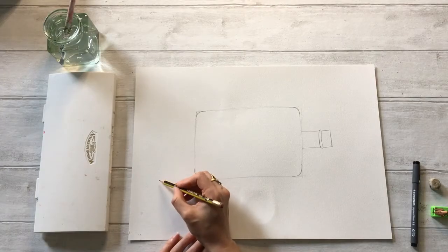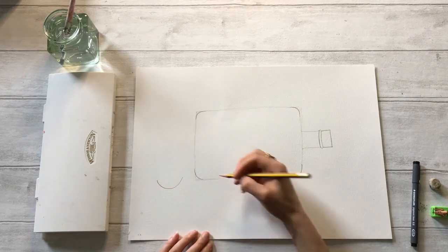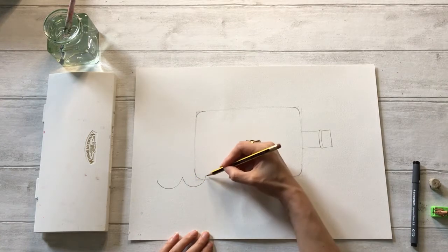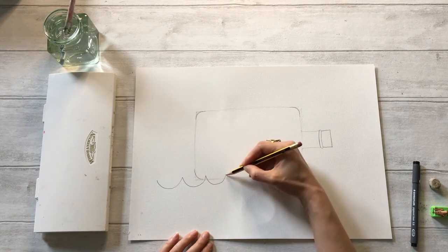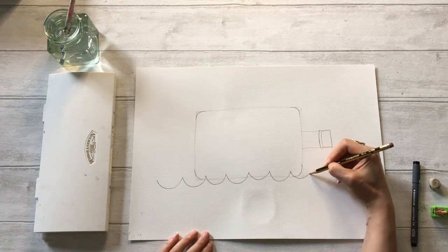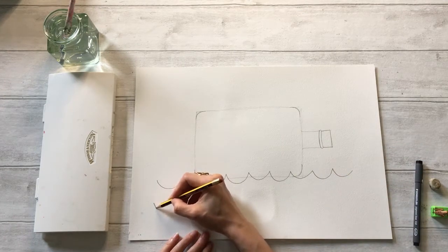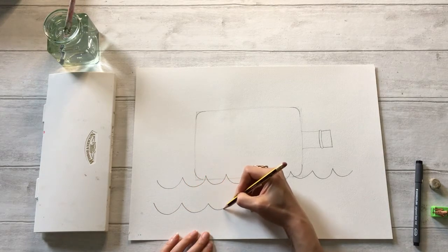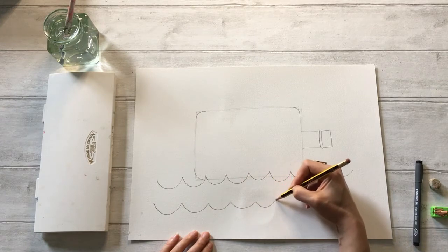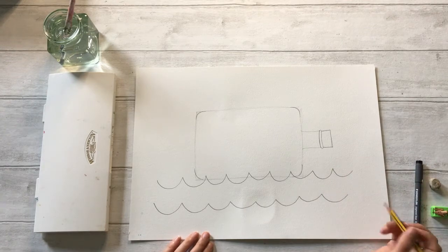Next I'm going to do my waves. I'm going to do a really simple wave pattern with two layers. To do a wave you just create a U shape, then another U shape right next to it and join them together — it's just a long line of U shapes. Then I'm going to do a second layer the same way. So now we've got our bottle and our waves.